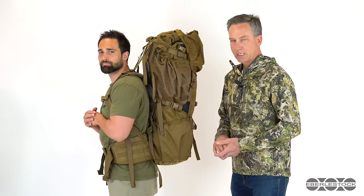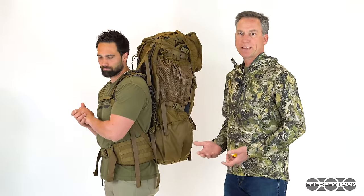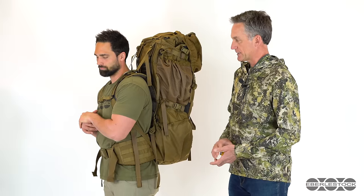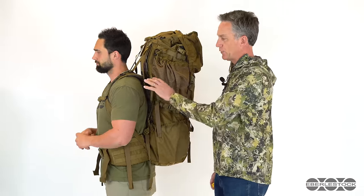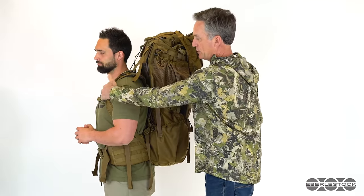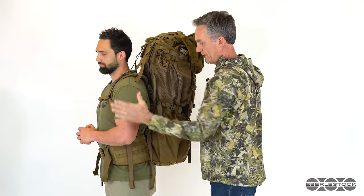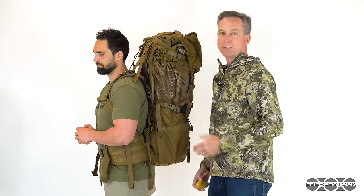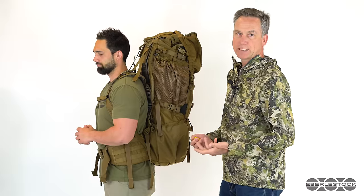The first is that we always want to use the waist belt on a pack, and you always want to start with that and put it in the correct place. Secondly, the fit of the harness on an adjustable harness pack is important, but not as important as the tension we put into the load lifters and the use of the sternum strap. So between the load lifters, placement of the harness, sternum strap, and most importantly the waist belt, you're going to get the best fit and feel with the pack and the best performance when it's got a load in it.